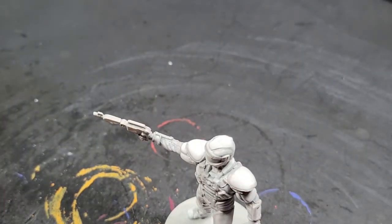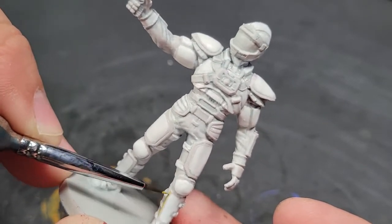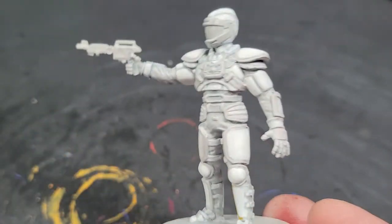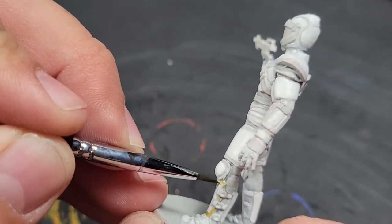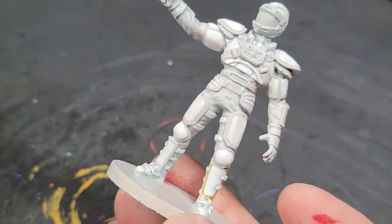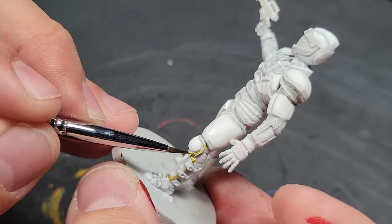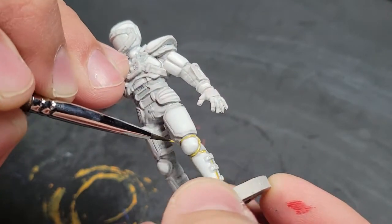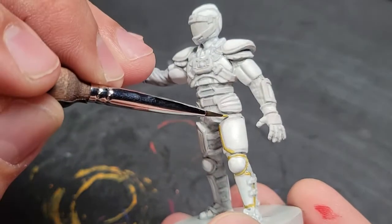That was followed up with Liberator Gold. There's a simple gold technique you can do that will still have depth. It won't be as neat-looking as what we did on the Omega Rangers with the light-reflecting gold-type stuff. You can use a lighter tone of gold like this Liberator Gold. A lot of people in the Games Workshop community really live by the Retributor Gold because it's a deep, strong gold, but I prefer the Liberator.